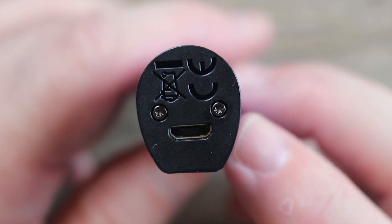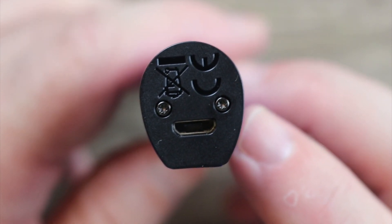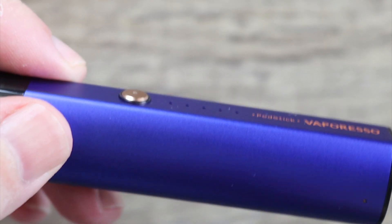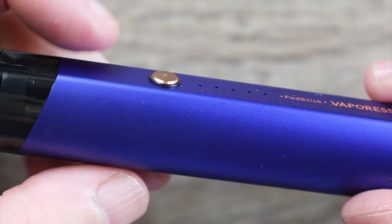On the bottom we have a micro USB port. I'm not too crazy about having that on the bottom even though it's a pod — they had plenty of real estate where they could have put it. Not crazy about that. I do like that raised fire button. That's definitely nice. Nice and clicky. I do like that.